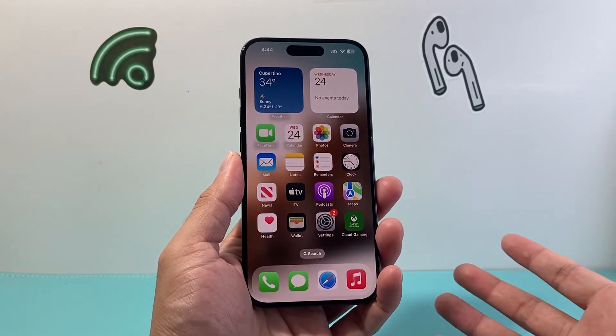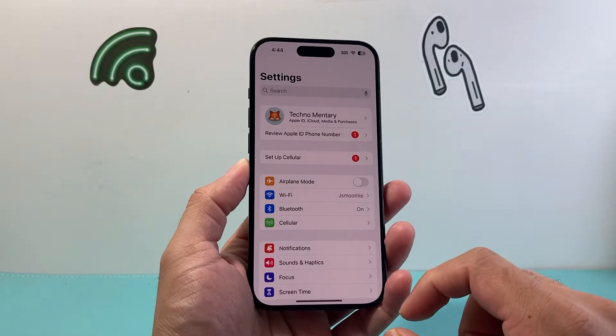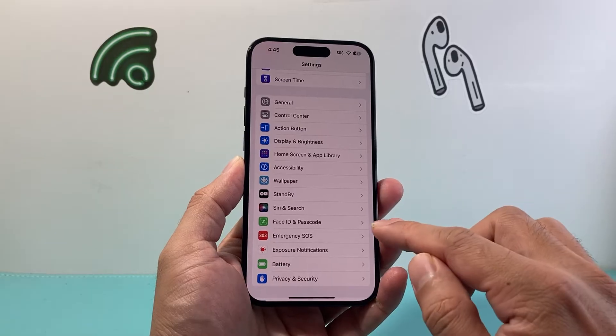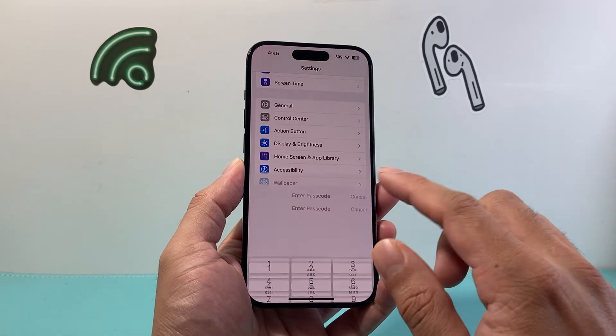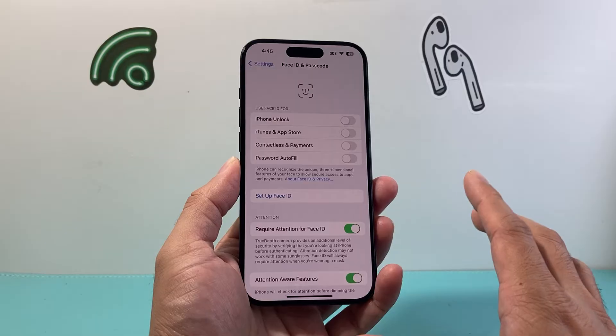The first thing is you're going to unlock your iPhone, and then from there you're going to go into your Settings and scroll down a little bit to the option for Face ID and Passcode, or it might be Touch ID and Passcode depending on the phone that you have. Then click on it and enter your passcode to access that menu.